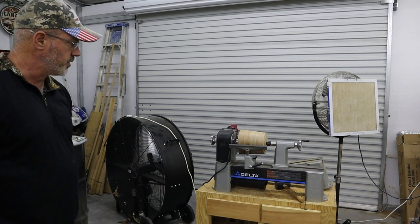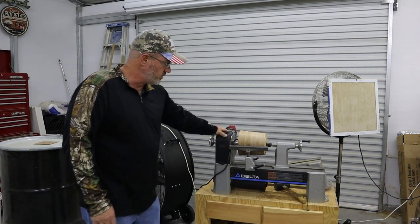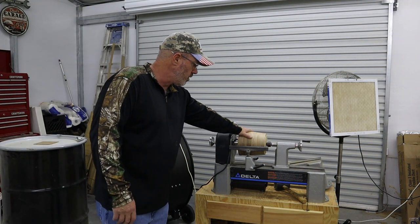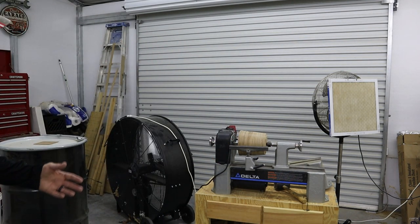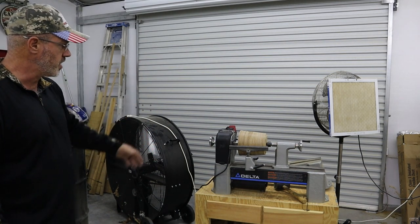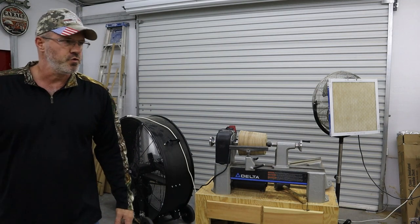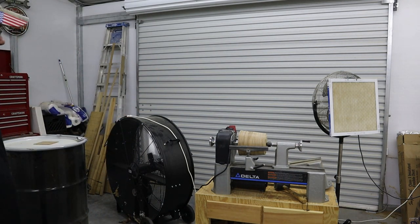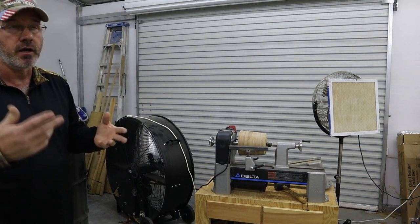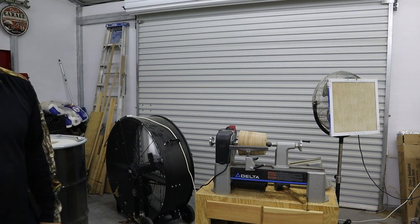Here I have my Delta lathe on a mobile cart. I haven't done a whole lot of turning — I was turning a bowl just a few days ago. I can raise that garage door and take a leaf blower or something and blow the shavings right out. This is a 42-inch fan, two-speed, and I've got the other one on a stand. I can raise that garage door and blow all the dust. Even when cleaning this building out, I'll get a leaf blower and start at the front, blowing toward this door and letting the fans suck everything out — that works real well.